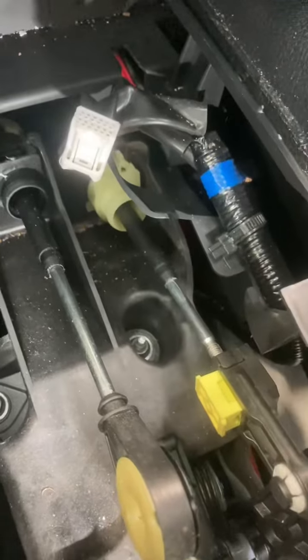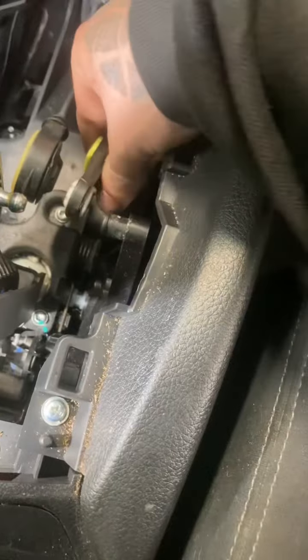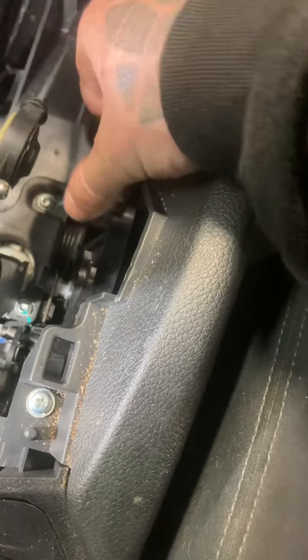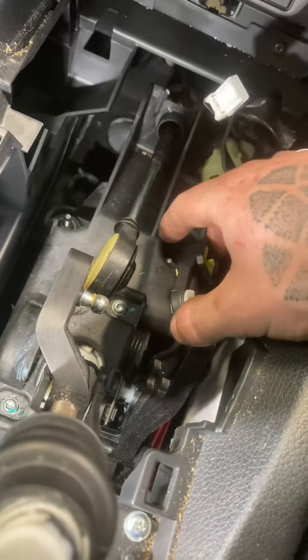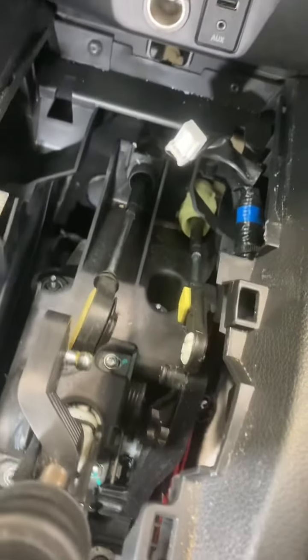I had to do that with two hands. You can now see that's disconnected. We've still got a cable attached on there.